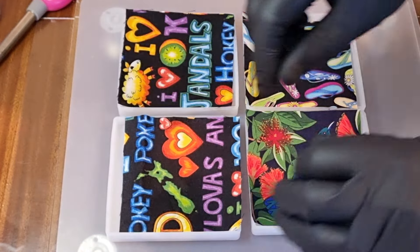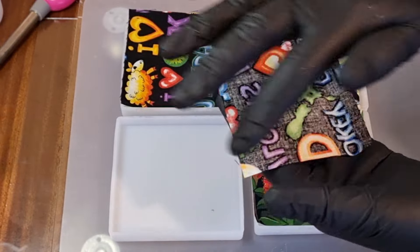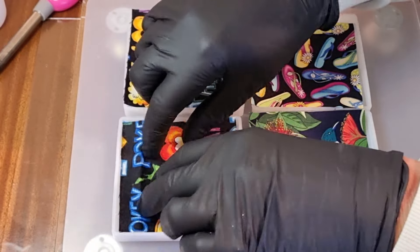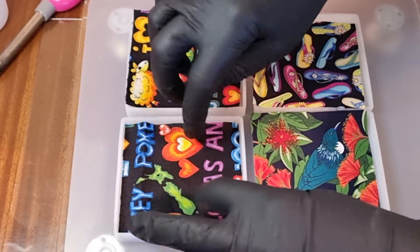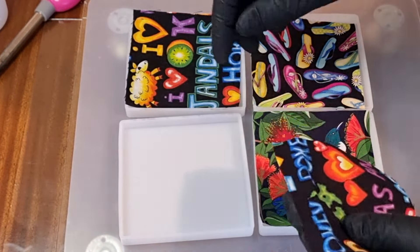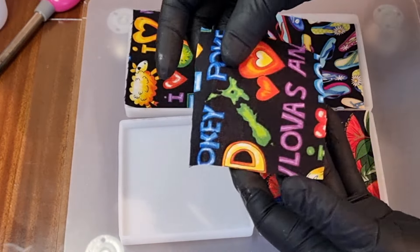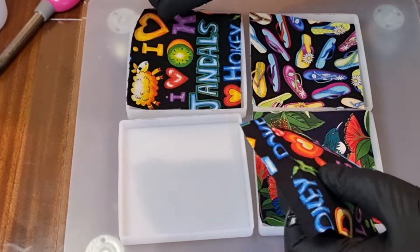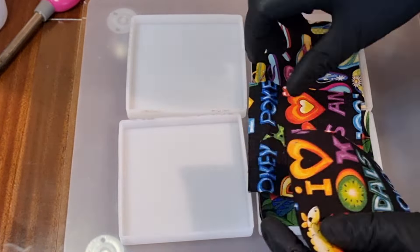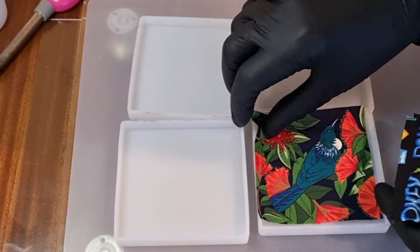I've cut these out. What I did is I got a coaster I'd already made and used that as a template, then just traced around it and cut it out. So they fit nice and snug right up to the sides. I did make one where I trimmed it too much and it didn't look really good, so the material needs to hit each side. I'll just trim off these tiny little bits that are sticking out and go and mix my resin up.